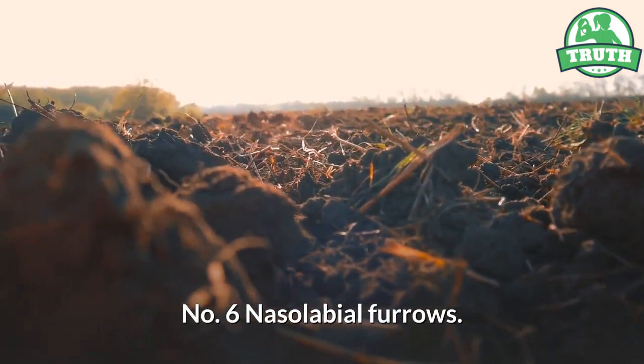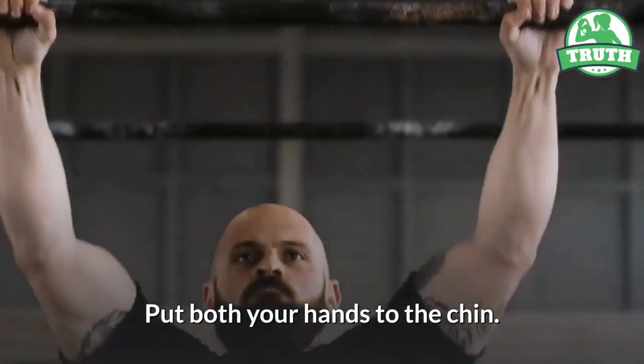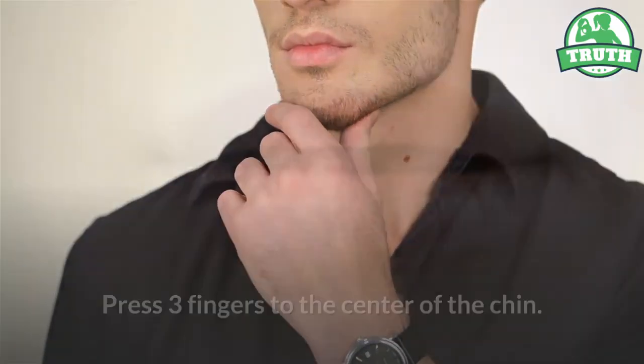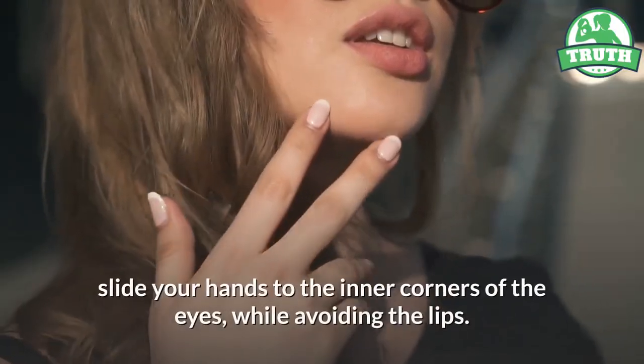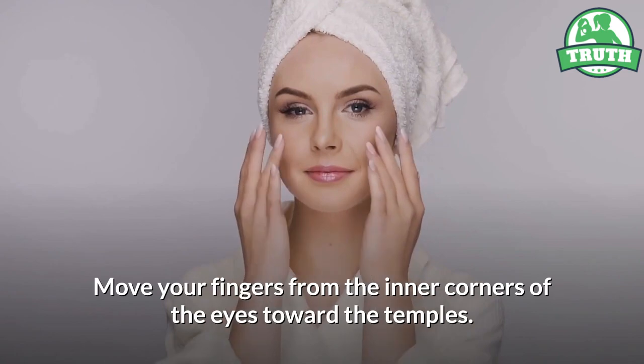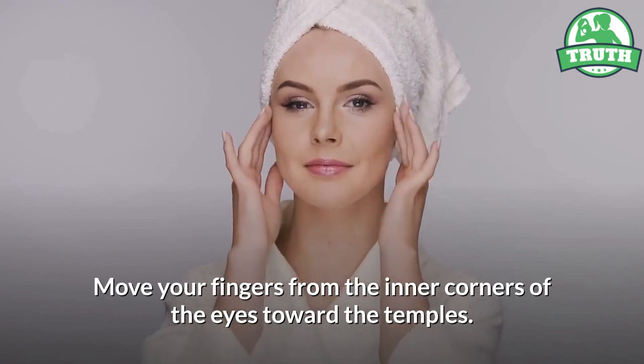Six — nasolabial furrows. Put both your hands to the chin. Press three fingers to the center of the chin. Maintaining the pressure, slide your hands to the inner corners of the eyes, while avoiding the lips. Move your fingers from the inner corners of the eyes toward the temples.